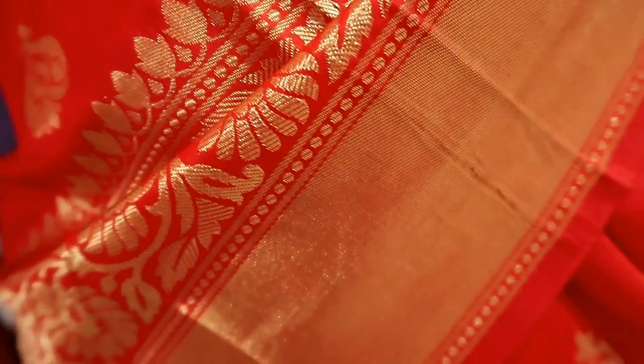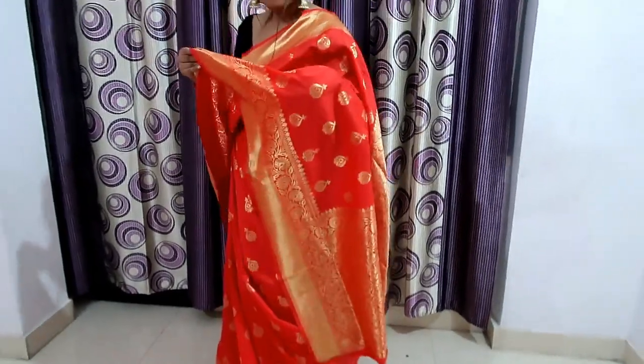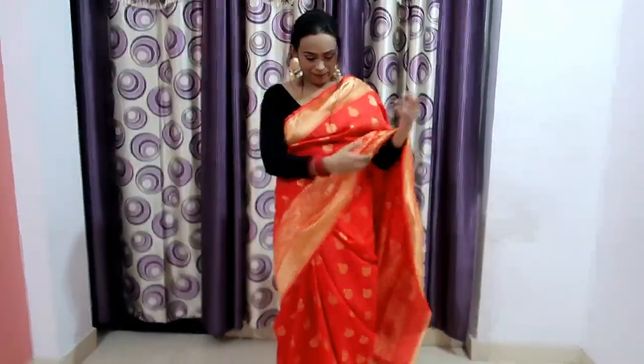I styled it with a low bun, earrings, and a golden color piece from my jewelry collection. Please tell me in the comments how it looks, and check similar red sarees in the description box.